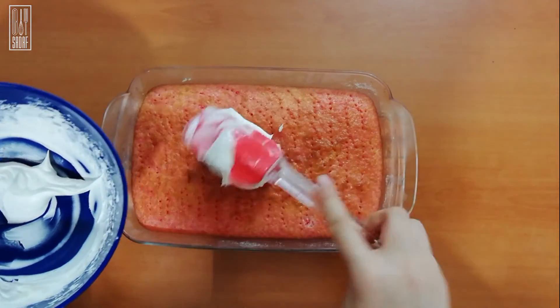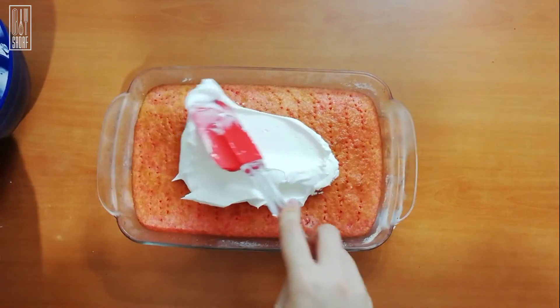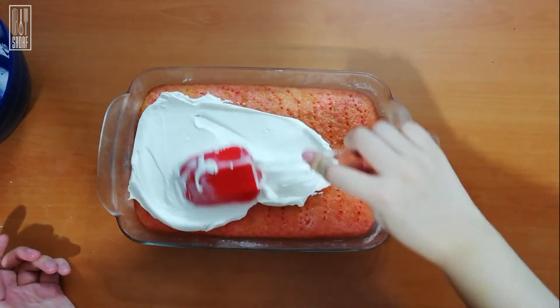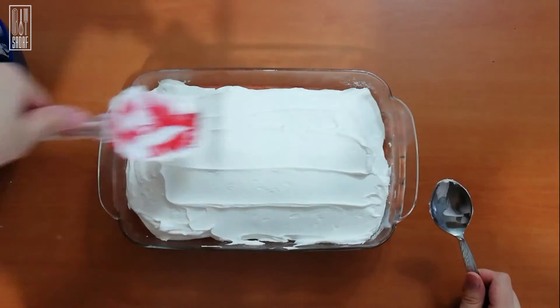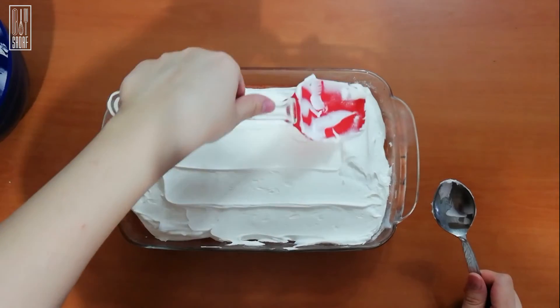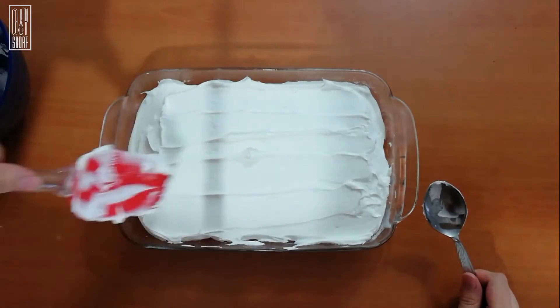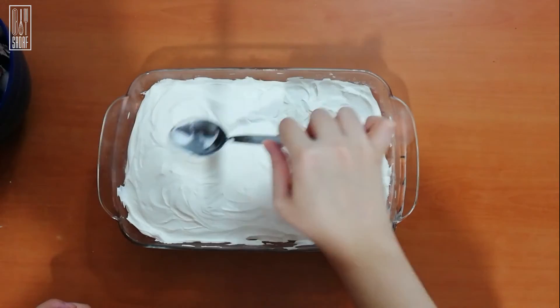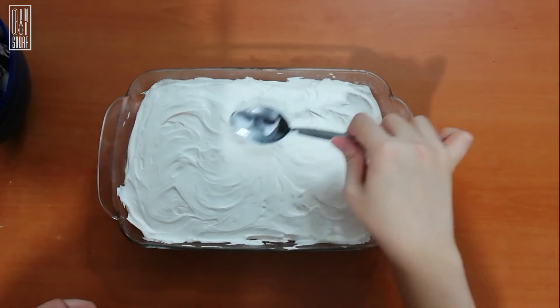After you have drizzled all of the jello in the cake, just let it cool in the fridge until the jello has stiffened up. Then after about a couple of hours, I am adding some whipped cream — you can use Cool Whip, ready whipped cream, or your favorite frosting on top, just to cover up the holes that we made. You can make a really nice easy sheet pan cake with this method.